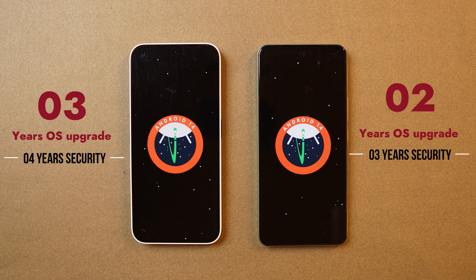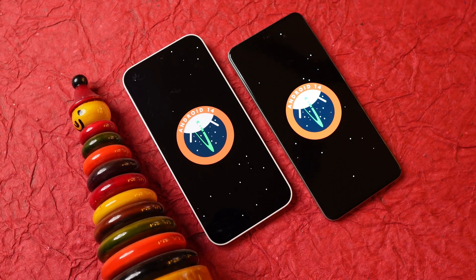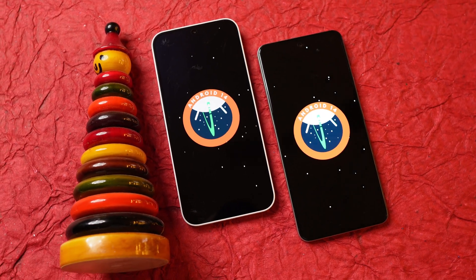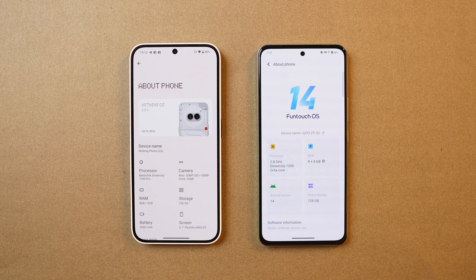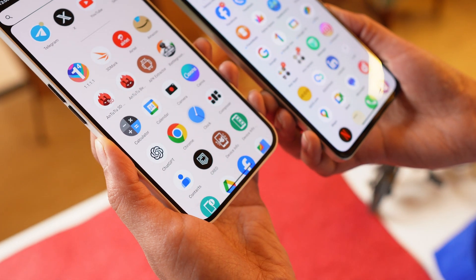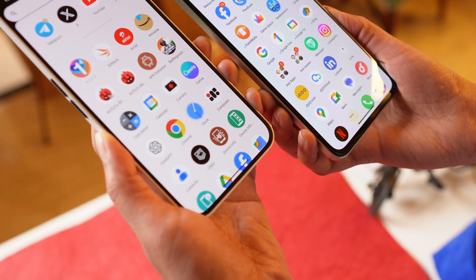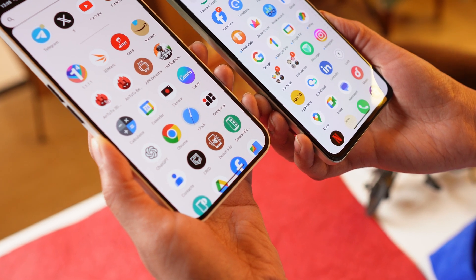Both phones come out of the box with Android 14. iQoo Z9 will get 2 years of OS upgrades with 3 years of security updates, whereas Nothing Phone 2A has the upper hand with 3 years of OS upgrades and 4 years of security patch updates — meaning Nothing Phone 2A will receive Android 17 and iQoo Z9 up to Android 16. For a clean, bloatware-free software experience, Nothing Phone 2A is the best pick, as it has no additional pre-installed apps like the hot apps and hot games found on iQoo Z9.